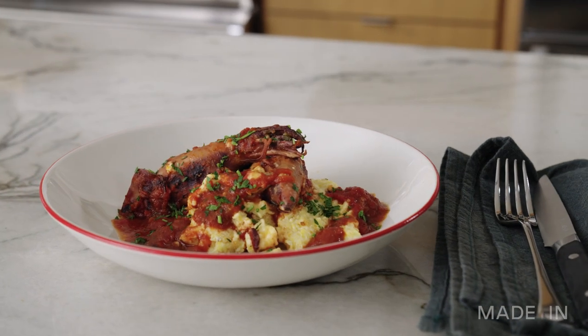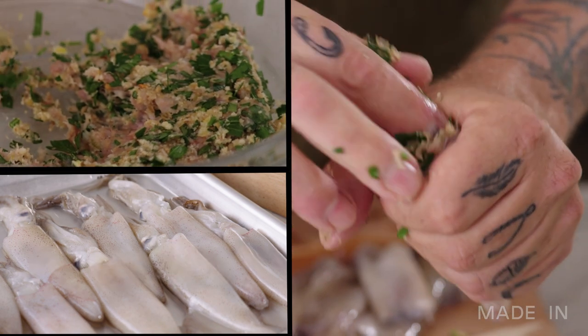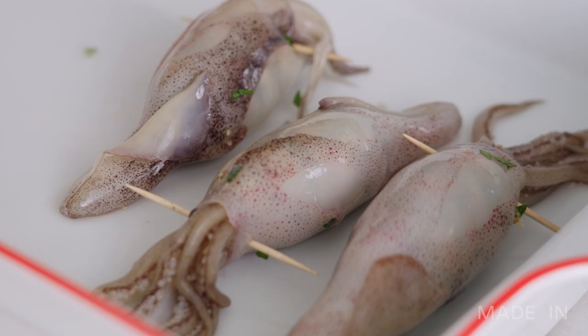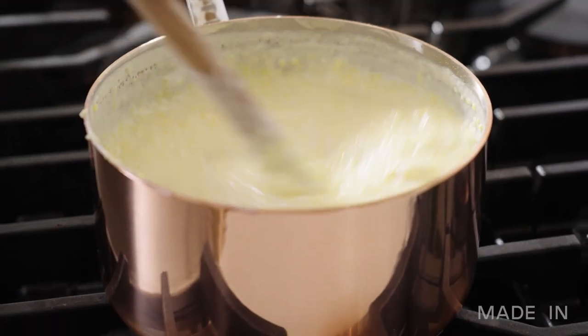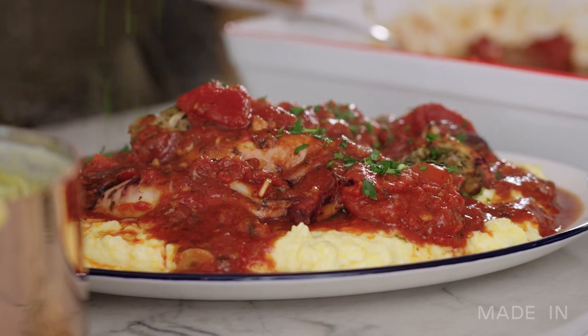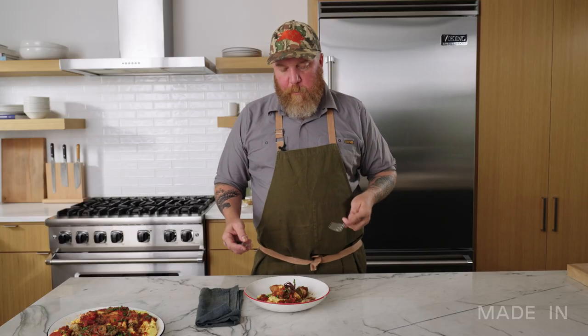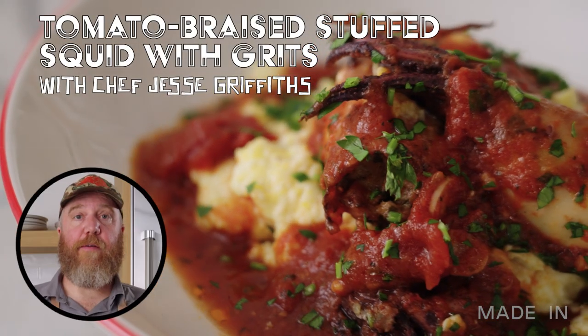This is going to be a very Italian style dish in that we're going to stuff the squid with Italian sausage for that fennel note. The squid has its own amazing texture — it's very tender, it's sliceable. And then you have the grits, which kind of absorbs all of it — that's a nice foil or background. It's a great dish, it's unique, visually pleasing, and I love squid.